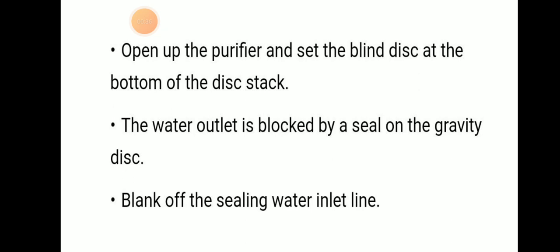To summarize: open the purifier, set the blind disk at the bottom of the disk stack, block the water outlet with a seal on the gravity disk, and blank off the sealing water inlet lane. This is how we can convert a purifier into a clarifier. Thank you.